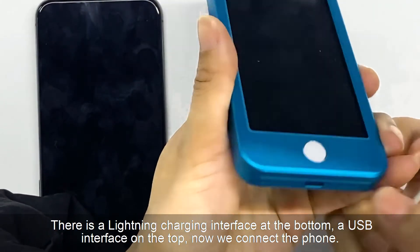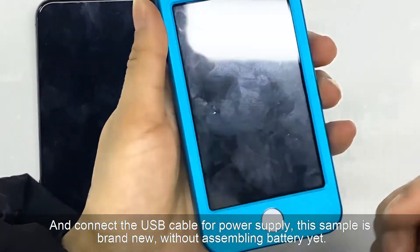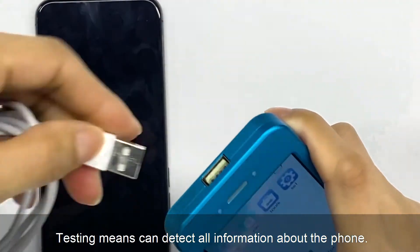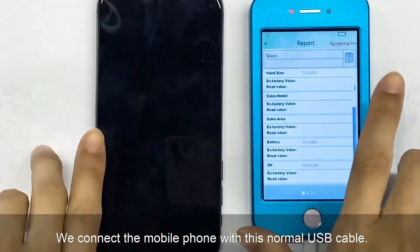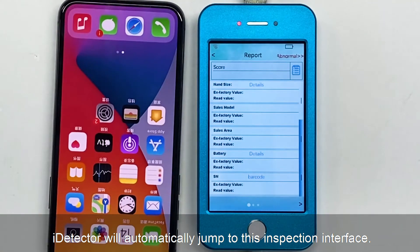There is a lightning charge interface at the bottom and a USB interface on the top. Now we connect the phone and connect the USB cable for power supply. This sample is brand new without a sampling battery yet. We connect the phone with this normal USB cable, and iDetector will automatically jump to the inspection interface.